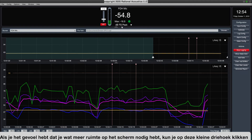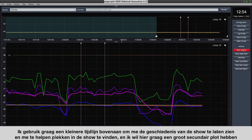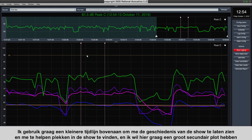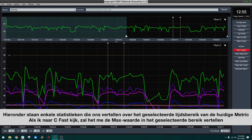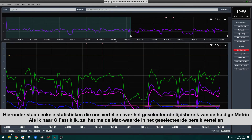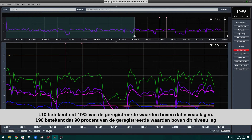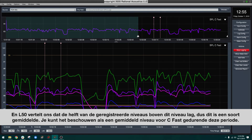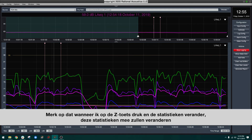If you need more room on screen, you can click the little triangle to hide the input meter and resize the two panes as needed. I like a smaller timeline on top to see the show history, and a big secondary plot on the bottom for detail. Down at the bottom are statistics for the selected range of the current metric. For C fast, it shows the max value, L10 (10% of values were above that level), L90 (90% of values were above that level), and L50 (half of values were above that level — essentially an average). When you press Z to change metrics, those statistics update along with it.